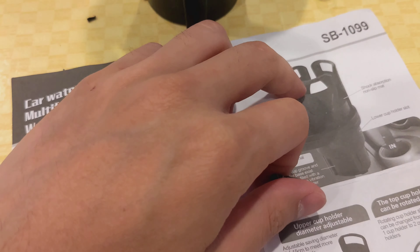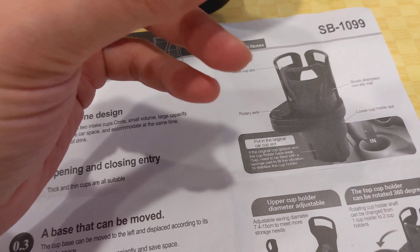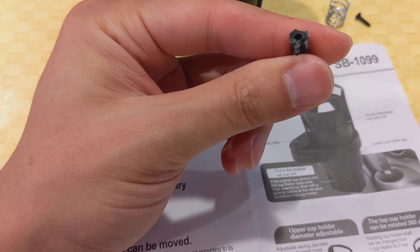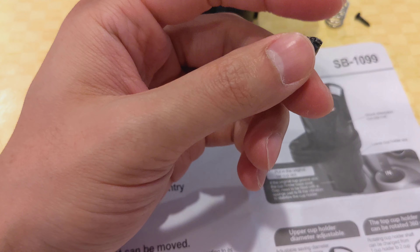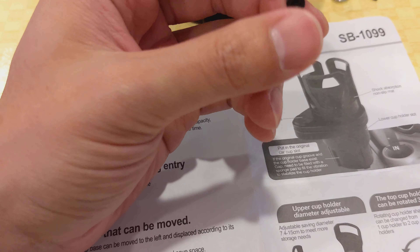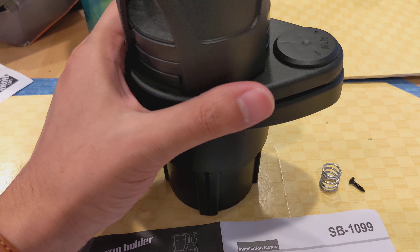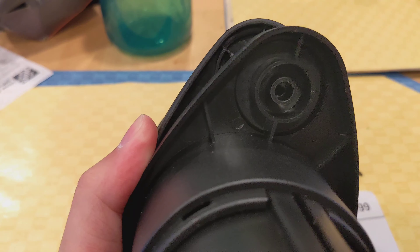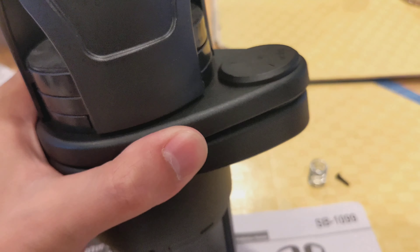At least avoid this model I received. I tried to fix it with some crazy glue, but that did not work well. I'm considering whether I might even try to drill it.